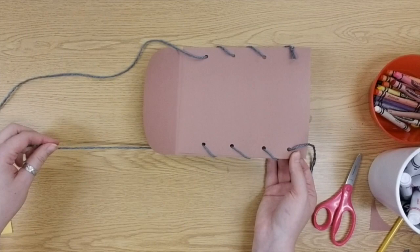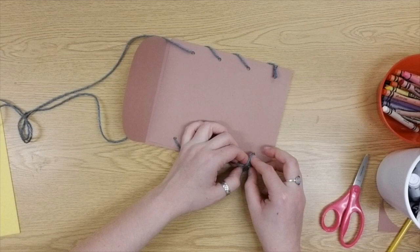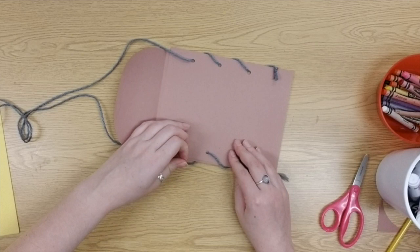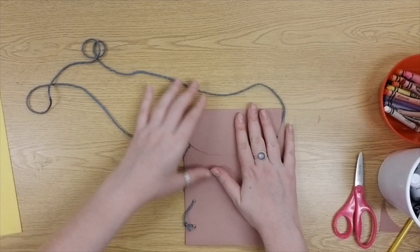The great thing about a whip stitch is that you don't have to tie it off — it won't come undone even if you swing the pouch around. But if you prefer more security, tie a double knot at the bottom. If you're struggling with knots, ask an adult to help. Trim any extra string with scissors if you like — that part is optional.